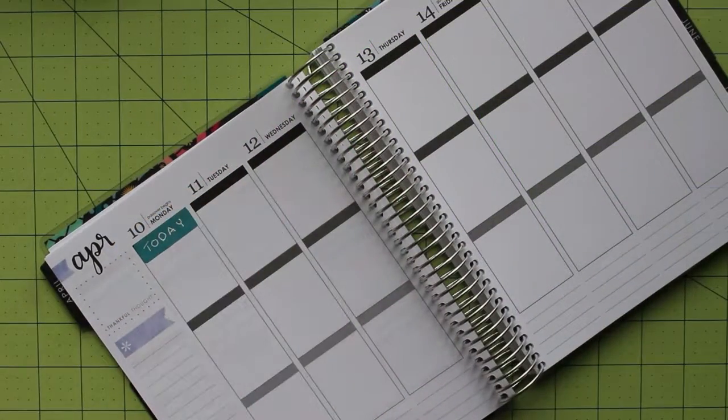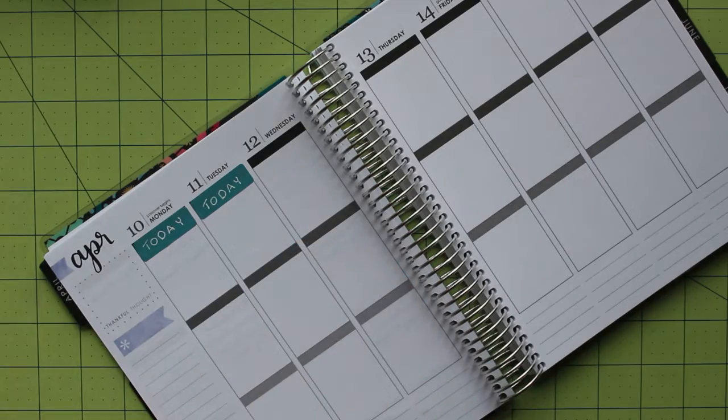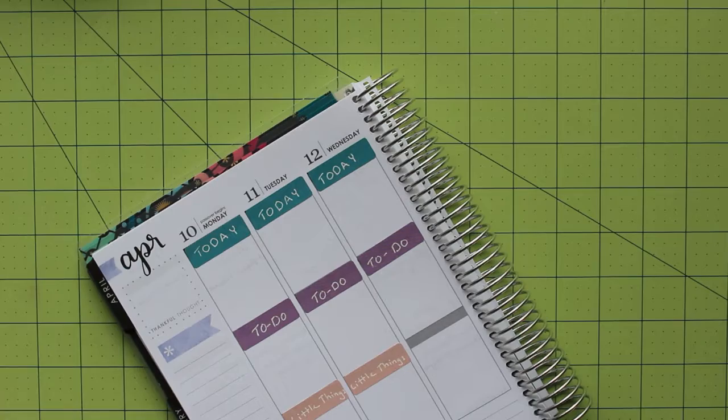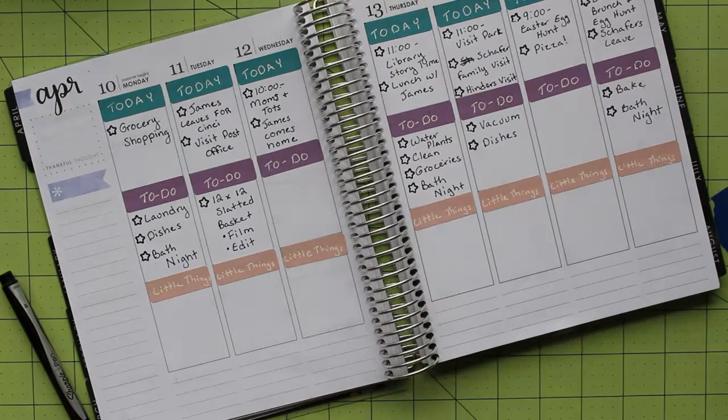Once the headers are finished, it's time to put them into the planner. I start with the left page putting today in the top section, to-do in the middle, and little things towards the bottom.